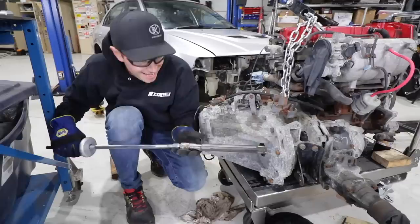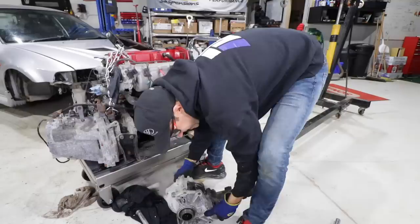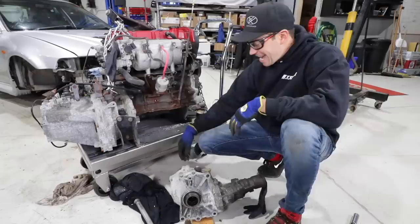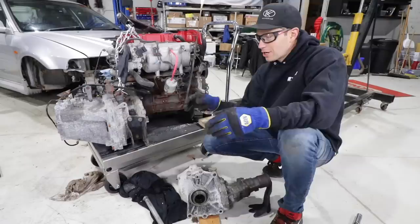Easy peasy, look at that. Can I take this whole transfer case off now? We need that e-manual online — we should have bought one for the Evo. There's a saying I remember, RTFM, and anytime somebody posted in the forums with a question, the answer was RTFM — which means read the freakin' manual.